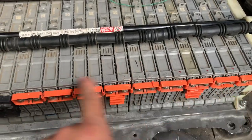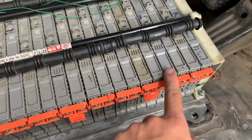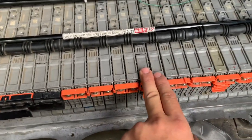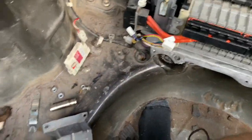The scanner I have shows the defective blocks as block number two and block number six. Whatever block it is, you start from the side with the fan — so one, two (this is one of the defective blocks), three, four, five, and six (this is the other defective block). You'll need a little DC scanner for this.